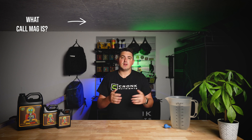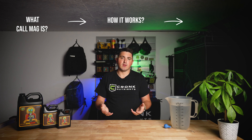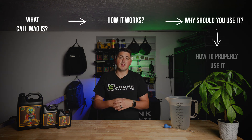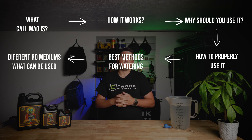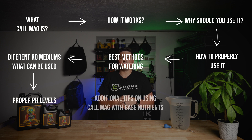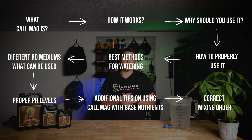We'll also cover the right dosage and application methods for different grow mediums when using Kronk Nutrients CalMag. Welcome to Kronk Nutrients Guide on CalMag. Today we're going to be covering everything you need about using this essential nutrient. We'll talk about what CalMag is and what it contains — calcium, magnesium, iron, and nitrogen — then explain what each element does for your plants. We'll also discuss why you should be using CalMag, how to properly use it, the best methods for watering and foliar spraying, the different grow mediums it can be used with, the proper pH levels, and some additional tips on using CalMag with our base nutrients. Lastly, we'll explain the order of mixing when using CalMag, especially when using our water.